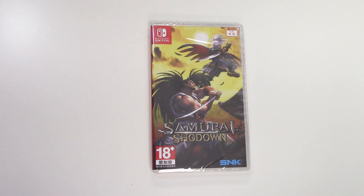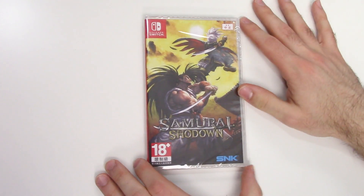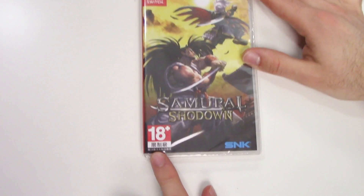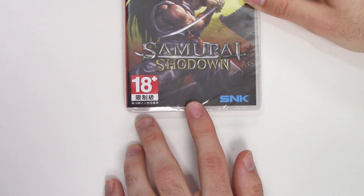Hey guys, welcome back for another unboxing with PopnGames. In this video we're going to be unboxing Samurai Shodown for the Nintendo Switch. You can see the front cover right here — we've got a battle going on with Haomaru, and down here you can see that the game is rated 18 plus. This is an Asian version because it's not releasing in the US until probably next year.